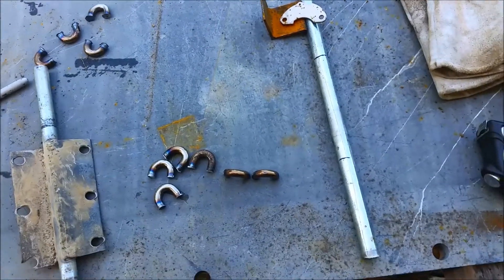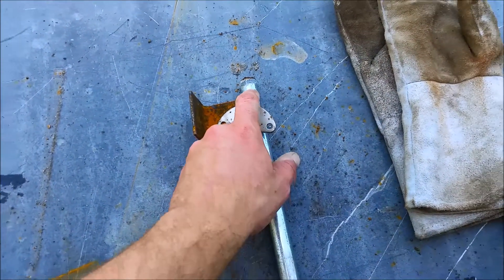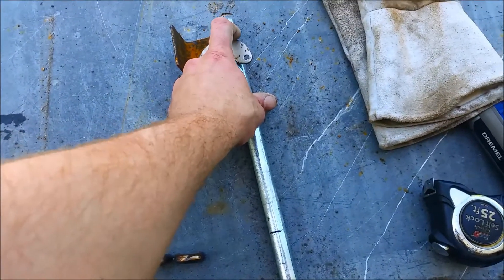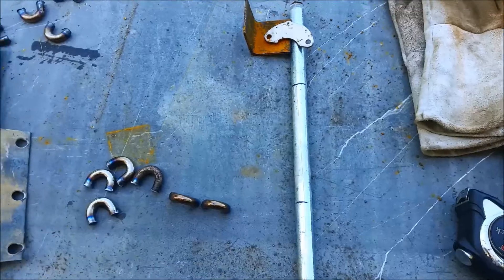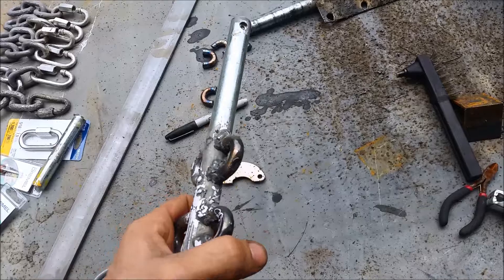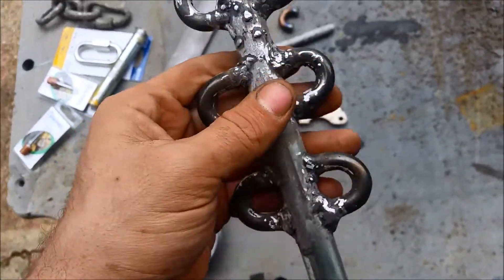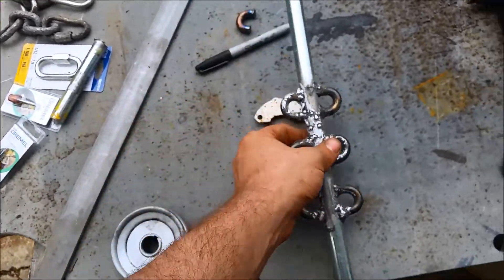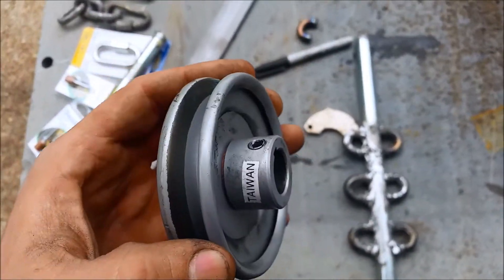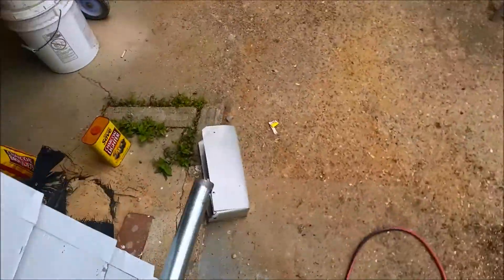I'm going to get these welded on. I also have to drill a hole in the top here for the screw and the pulley to drive down into. I've gotten this mostly finished up - still got some grinding left to do. I've got my hole drilled right up top here and I've got these links welded on, which should hold pretty well.